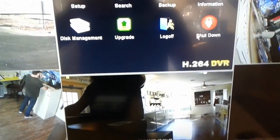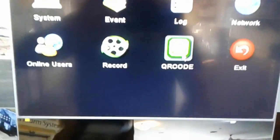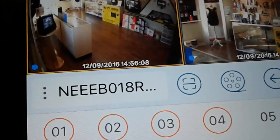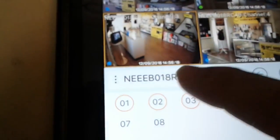Once you've done that, you want to go to where it says information, and you'll see there's a button that says QR code. Click that. Then go to your app that you normally use to view your cameras, and you'll notice that there's a way to scan for a QR code — that little button right there. If I scan that and hold it up to this QR code, it'll automatically put the serial number and everything needed to view my cameras on the app. See, there's my serial number there.